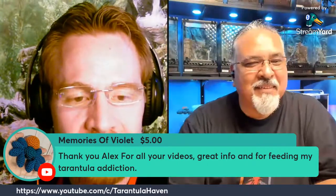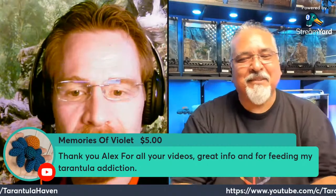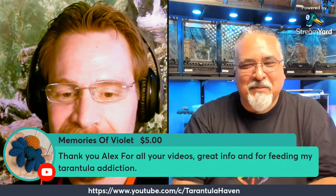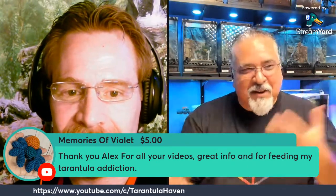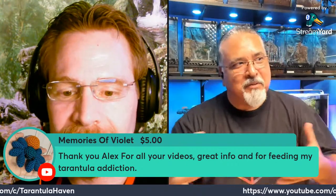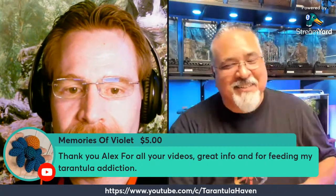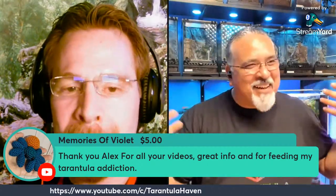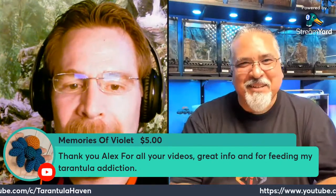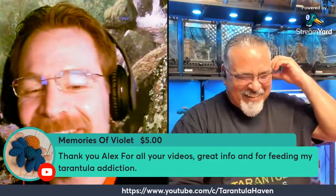Memories of Violet sent a super chat thanking Alex for the videos, great info, and for the feeding content. Thank you so much — I really appreciate the support. This is my hobby and it's relaxing — when I come home from school and have to do all the schoolwork I hate, I'm in this room surrounded by tarantulas. I wish I could do this full time.